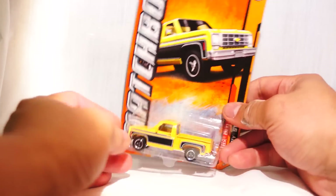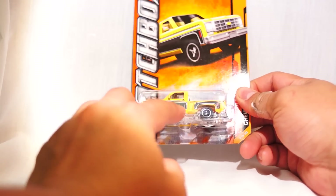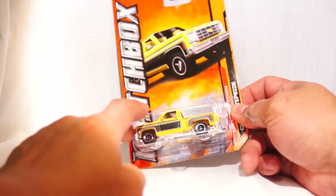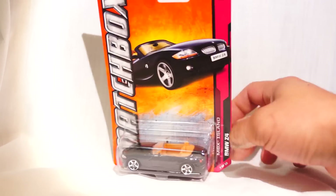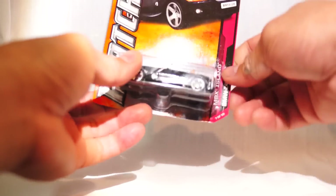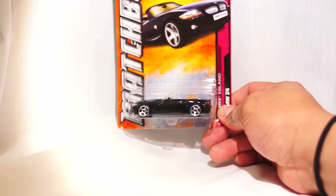The yellow step side is actually very cool because if you can see the tampo, it's actually flat black. Great details on the bed — I love the fact that they use the beige interior. Pretty awesome. Next one up is the convertible BMW Z4. This is part of the MBX Island Series. Great details — there are headlights, there's the BMW logo, and there's a BMW Z4 license plate. Great tail details and interior as well. Everything about this car looks like a real car. Great job, Matchbox — Mattel, same thing.